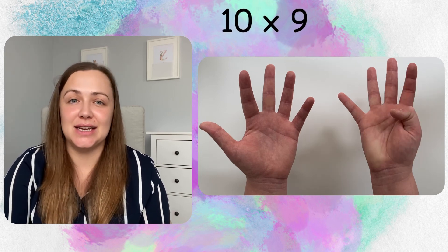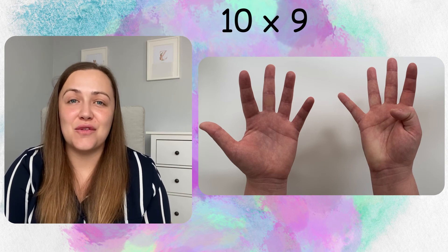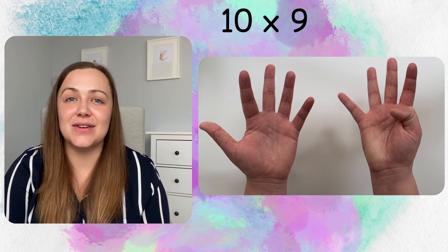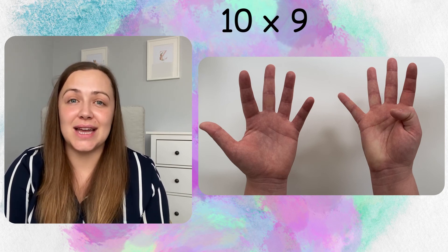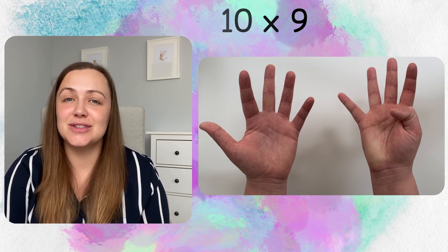And finally, 10 times 9 — tenth digit down, we're left with 9 tens and no ones: 90.